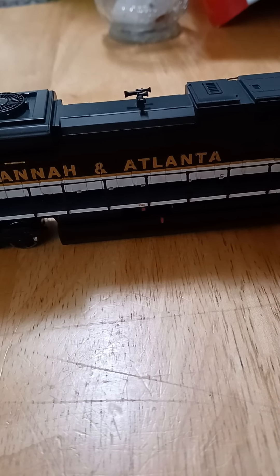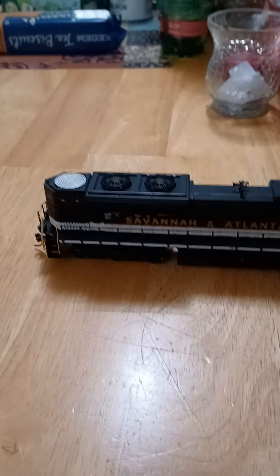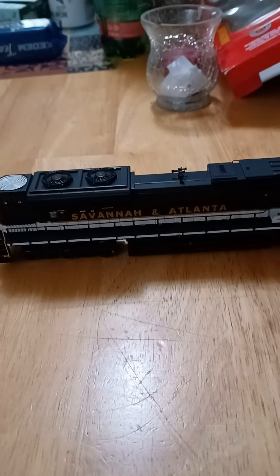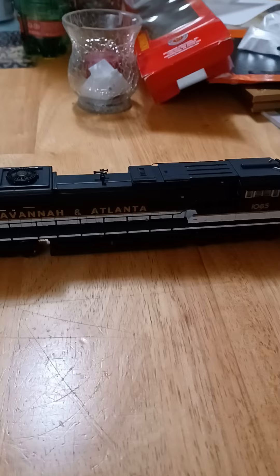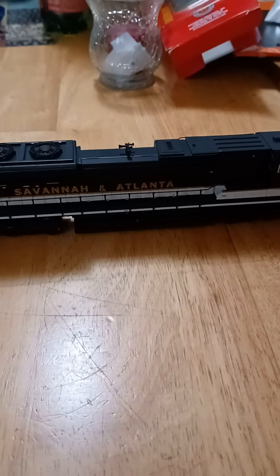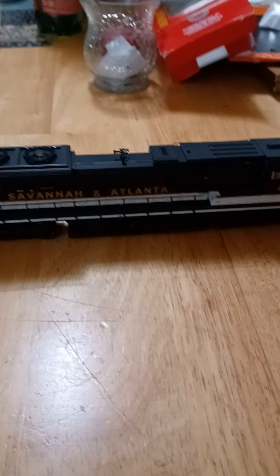I ran this and test ran it on DCC. I don't have the DCC controller for it yet — which is going to come soon, hopefully in the next week or so. It runs good. The only problem is I need to get 22-radius curve tracks, because the engine is too big for the 18-radius curve. I ran it on the 18-radius curve and the front end was kind of slipping off. It idles well. When I ran it on the DC controller, it did some random stuff.